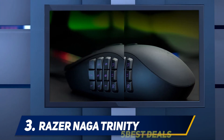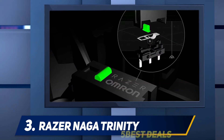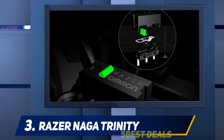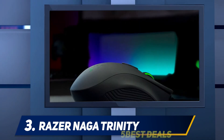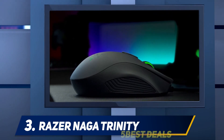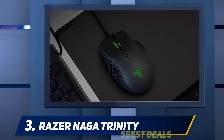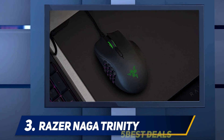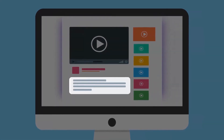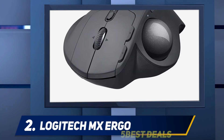The swappable side panels simply work beautifully, successfully turning the Naga from a genre-specific one-hit wonder into a versatile powerhouse. The Naga Trinity isn't the first of its kind — the Roccat Nyth pulled the same customizable MMO mouse trick a few years ago with subtler customization options and the ability to swap out the right side of the mouse as well.